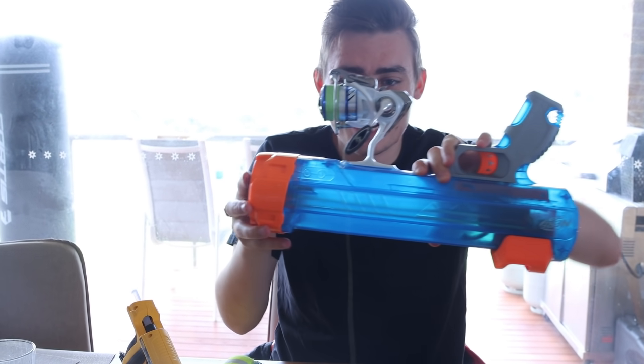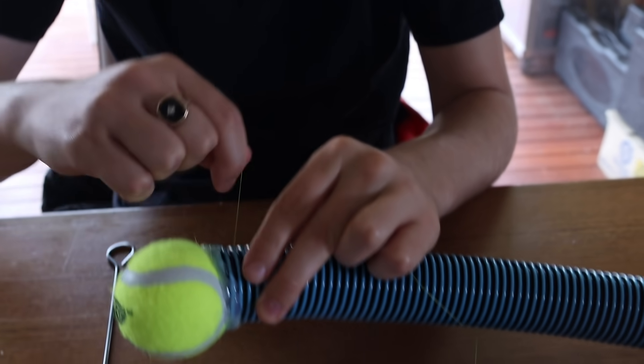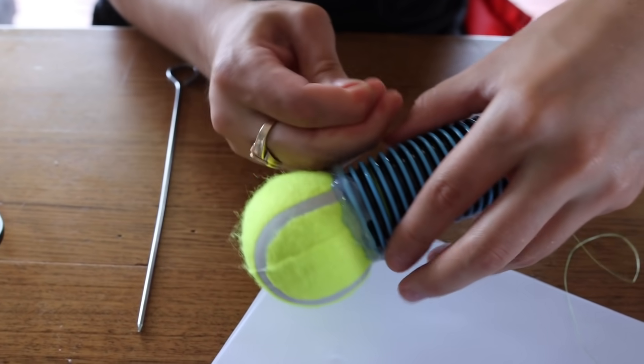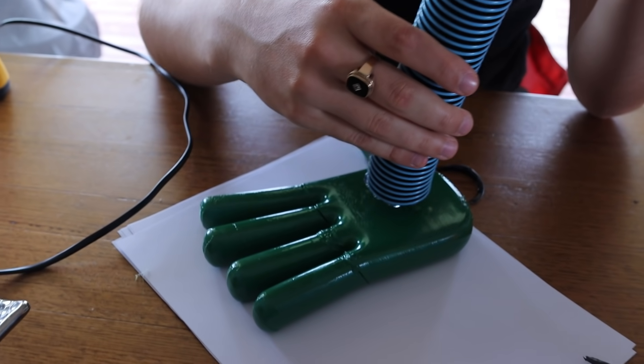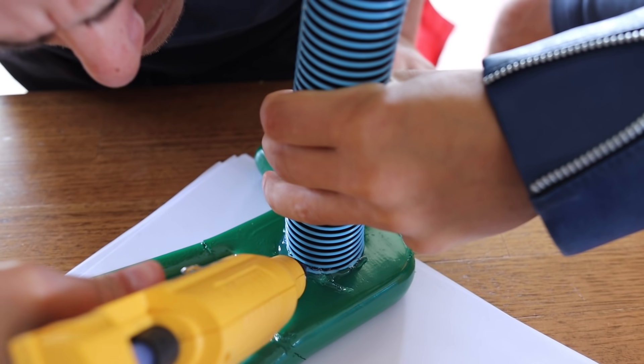We've also attached the fishing reel to the gun, so now when we shoot and reel back in, the hand is going to come back to us. We decided the best way to attach it to the pole would be to tie it in quite a few knots. Now it's time to hot glue gun the hand to the tube. We added a lot of hot glue around the hand as well, just because it was going to have a lot of impact and it needed that stability.